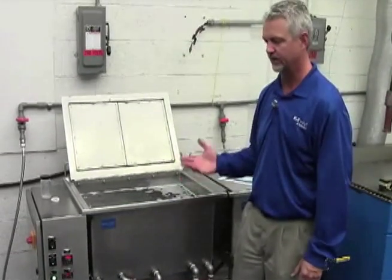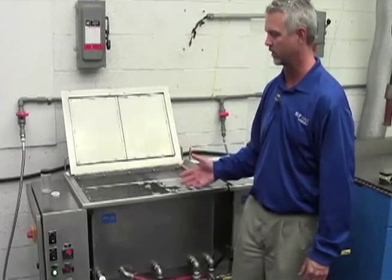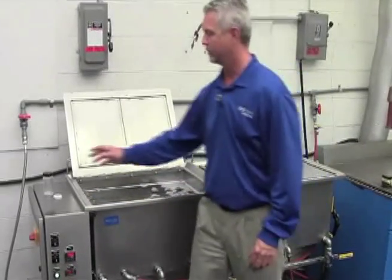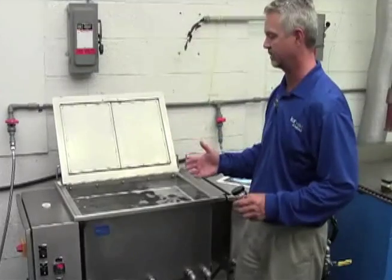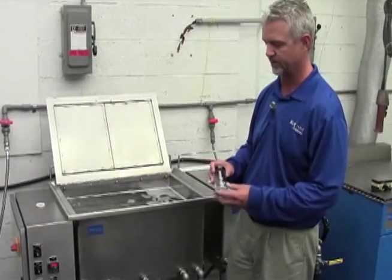What you're hearing there is the resonant transducers and the mechanical vibration that's going on. You can't see that, but we can show the pressure waves that are actually coming off the tank bottom, which are required to create the cavitation process.